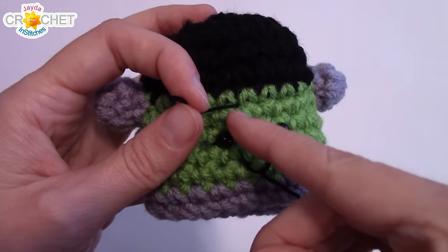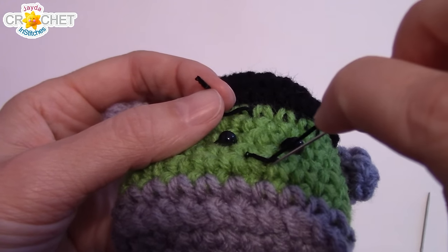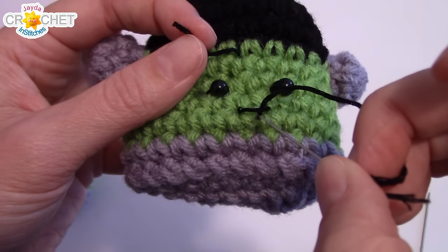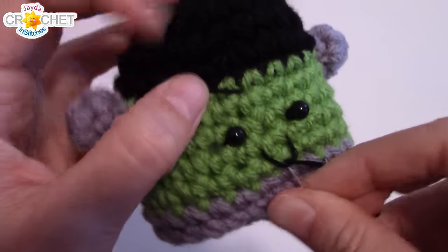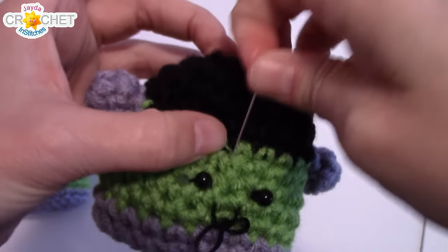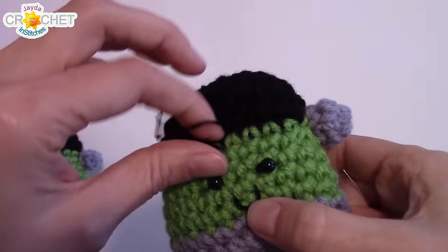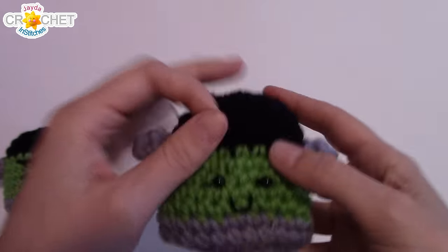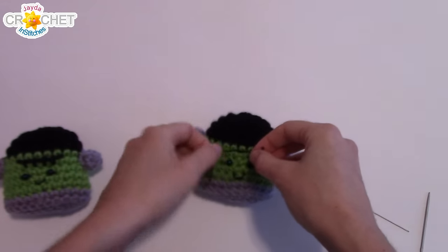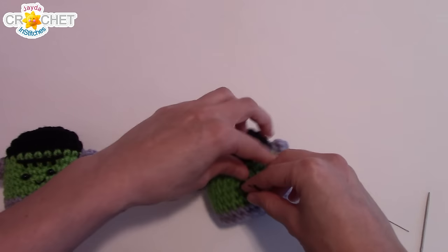Now go back down through the very same place you just came out with your needle — on the other side of the mouth. You came up on the inside, so you're going to go down the outside of the mouth, back through the same little place, and bring the needle back out through the same space where you entered originally. Try not to pull too tightly — we can tighten this up in a minute. Now take both your ends, tie a knot — remember to tie it twice — and try not to tie too tightly because you don't want to pull your little mouth out of shape.